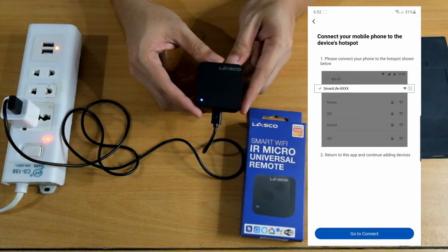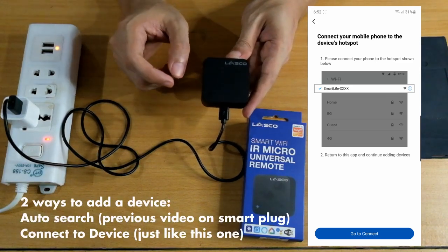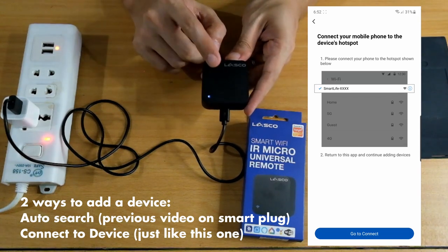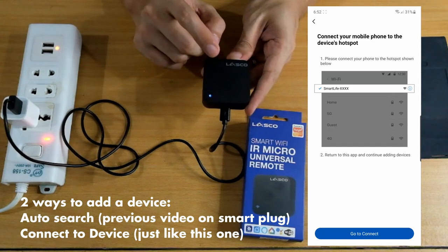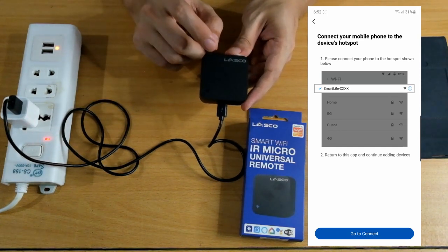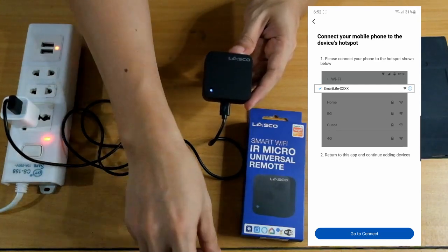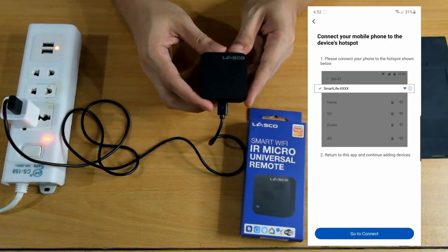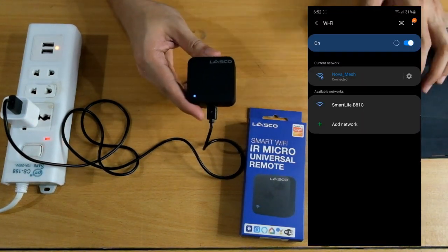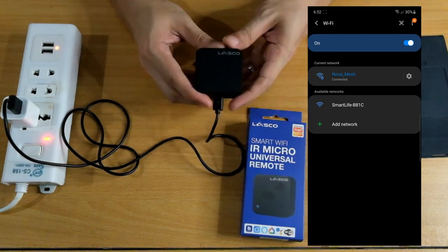Now connect your mobile to the device's hotspot. This is the other connection option — it becomes a hotspot or access point, meaning it generates its own Wi-Fi. If the app can't find it automatically, you have the option to manually connect to it yourself. Let's go connect. Go to your phone's Wi-Fi settings and you'll see a new network — 'Smart Life B81C.' That's the one. Connect to that, and then it will directly connect.